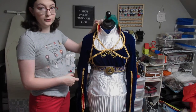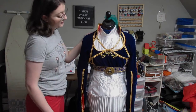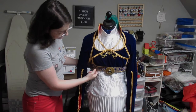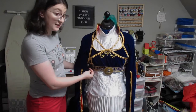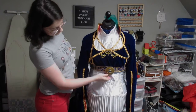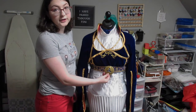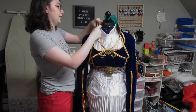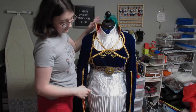Here's the overshirt for the costume. This is a royal blue velvet with gold satin accents. Each of these embellishments are different ribbons and appliques that I got on Etsy and on Amazon. This brooch was 3D printed and then coated in Mod Podge and painted. The collar is held up with some interfacing so it stays up like this.